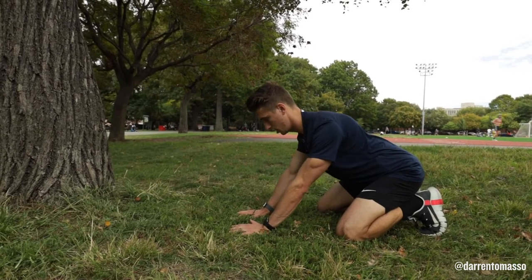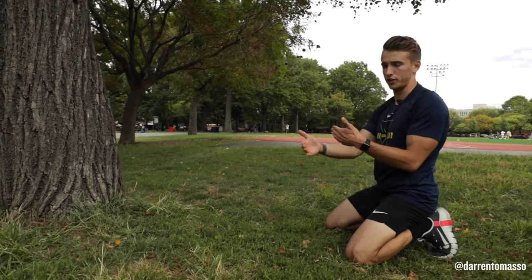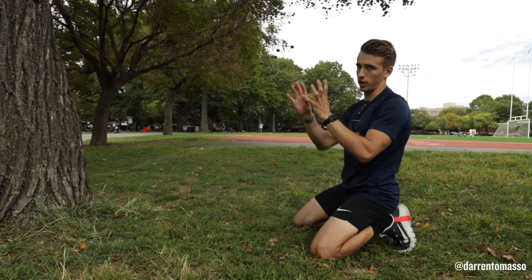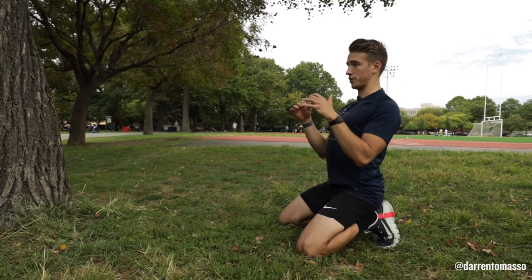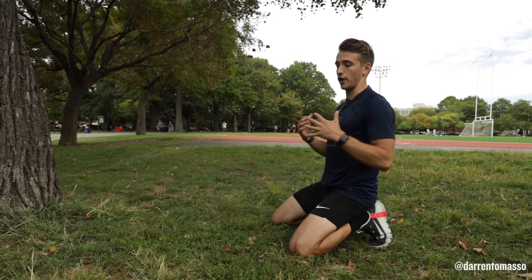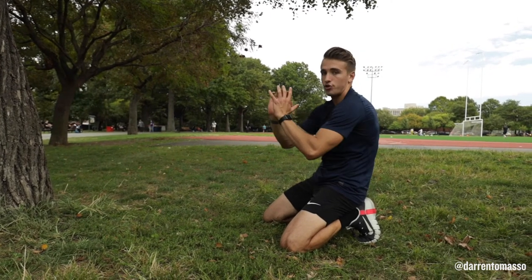We're working two movement patterns of your scapula. Your scapula moves in six ranges: it elevates, it depresses, it anteriorly tilts, it posteriorly tilts, it retracts, and it protracts.